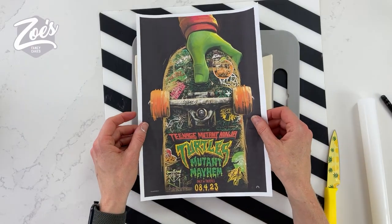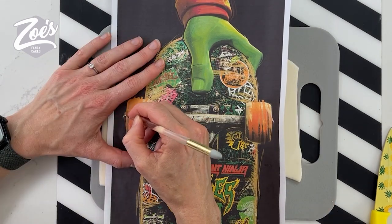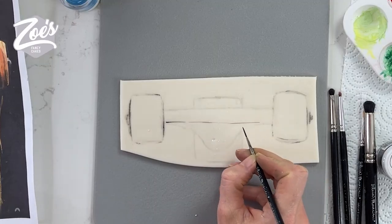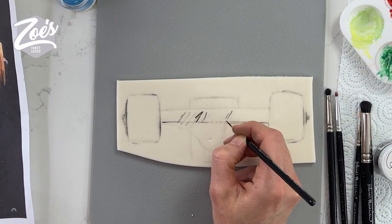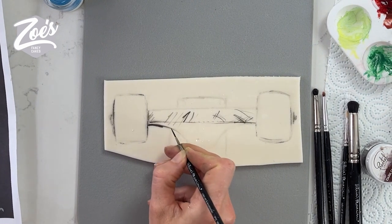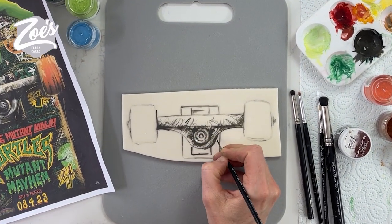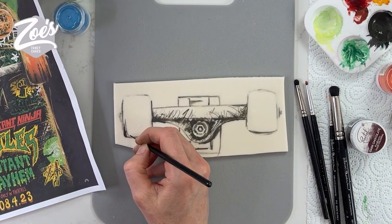We're going to do the same thing for the skateboard wheels as well. It's just on modelling paste with a marked-out outline. And then I'm going to paint them using the edible powders. It's quite sketchy looking. I really like the look of the animation in this film — I did actually go see the film, it was really good. It looks very kind of hand-drawn, and it's meant to have little squiggly lines on it all over.